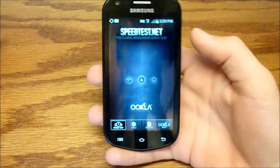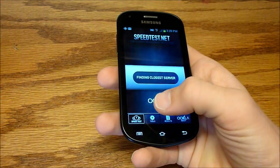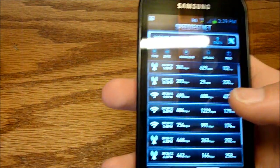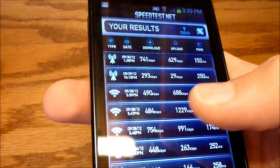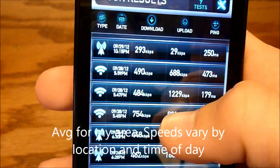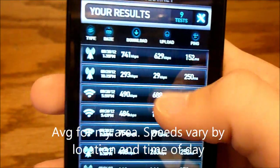Here's the Speed Test app. I'll show you some results. My area varies quite a bit, but this is about on par with other phones I have in the area.